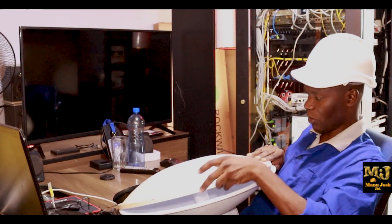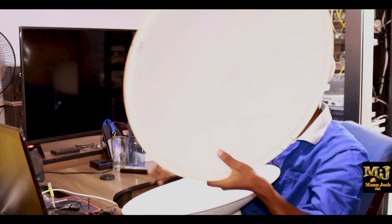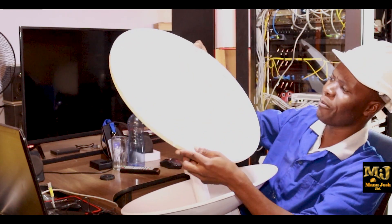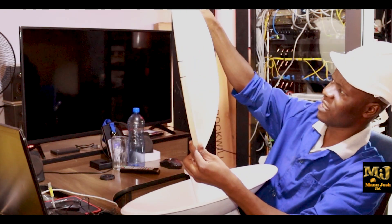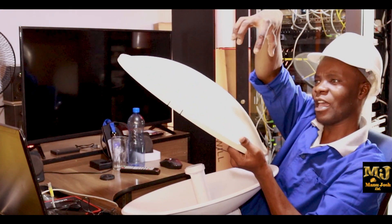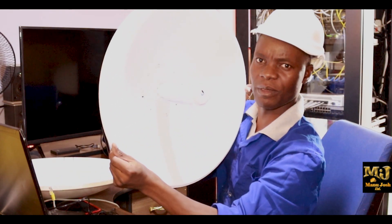This is the PowerBeam AC — this is a shield. The shield is normally used to protect and guard the feed against noise or any external interference. It's made up of a special type of material, and they say it's noise-proof. It reduces noise and also makes reflections focus on the feed.